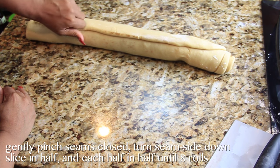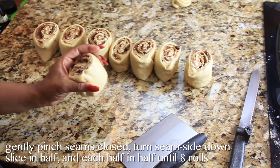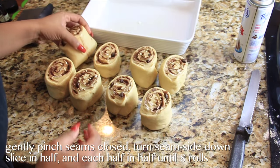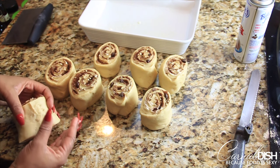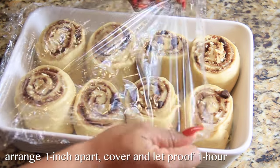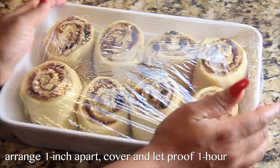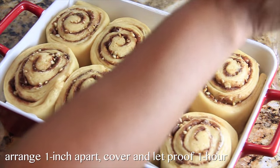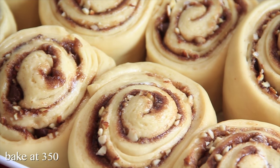Cut the log in half and cut each half in half until you have eight rolls. I did cut off the very ends because there's really no filling in there. Put these into a lightly greased baking dish — I actually used a different, larger dish than you see here because there wasn't enough room. They're gonna expand while they proof, so cover them tightly with plastic wrap and put them back in a warm spot for one hour. As you can see, they proved a lot and got nice and puffy.